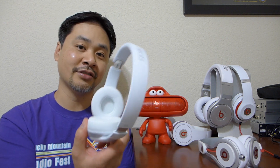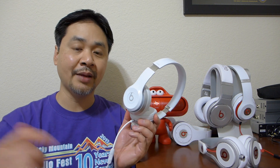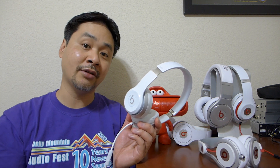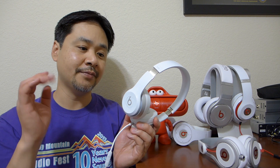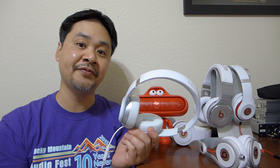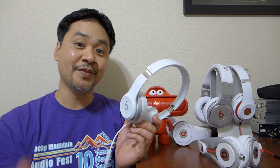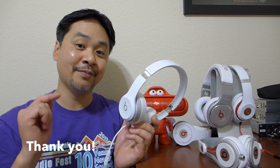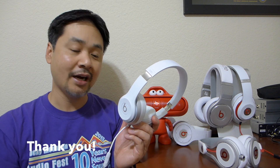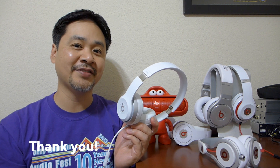The hardest part I think is deciding which color to get. If you guys want to see more colors, let me know in the comments and I'll see if I can get more. Follow me on Facebook, Twitter, or Instagram — I'll put more photos on social media for you guys. You got the exclusive first look, so please share this video; it really helps me out a lot in getting manufacturer support. Thanks for watching and I'll see you guys again in the next video.